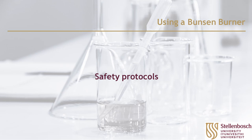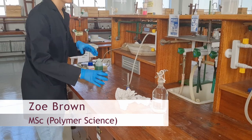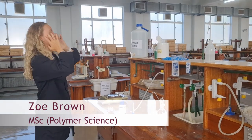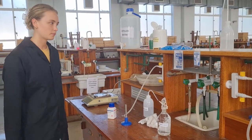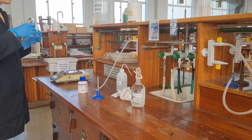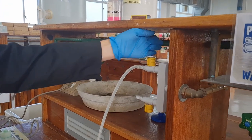Safety protocols. Before you start, make sure that the area around the Bunsen burner is clear from paper, clutter, and solvents or anything that is flammable. If you have long hair, make sure your hair is tied up and be cautious of any loose clothes or jewelry. Make sure that all the gas vents are closed before you start and that the tubing is secure.